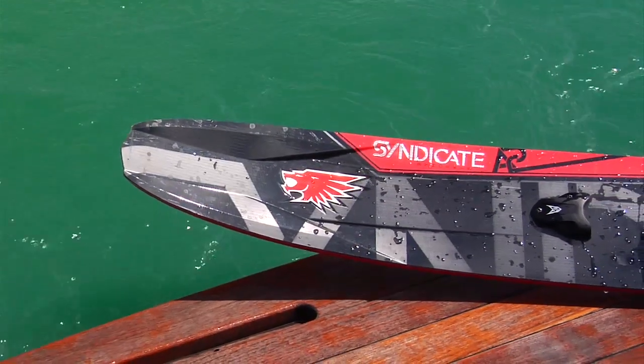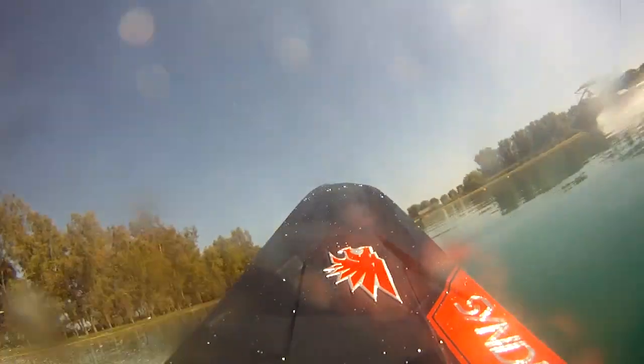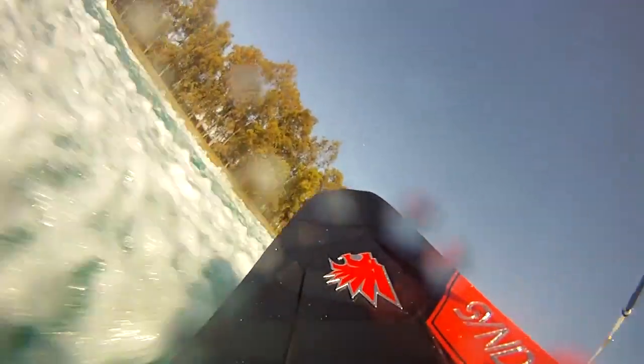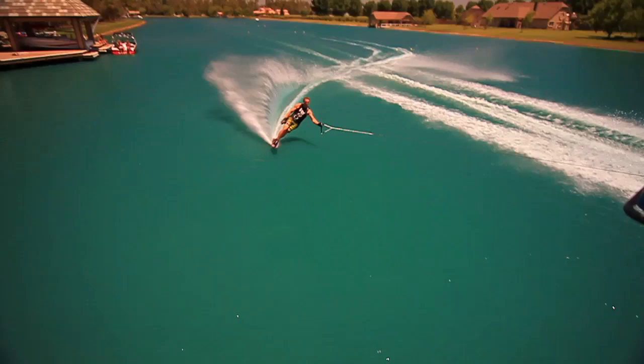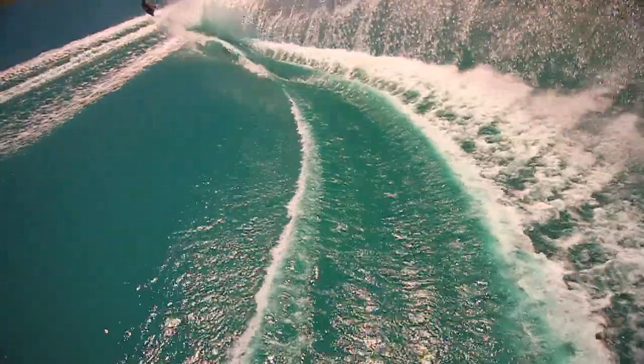The second magic ingredient to the A2 is what we call low taper shape, meaning it holds its width back to the tail and has a quite wide tail. What this does is it allows the ski to ride very level through the water — the tail rides high, the tip rides down. It's a very efficient planing surface, with the least amount of drag of any ski out there. It's very efficient to ride and keeps the tip down at the finish of the turn.